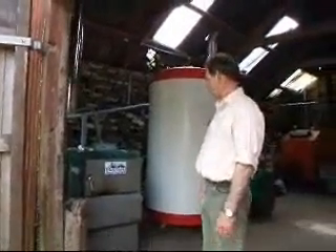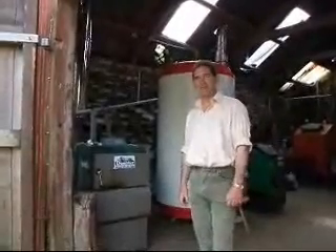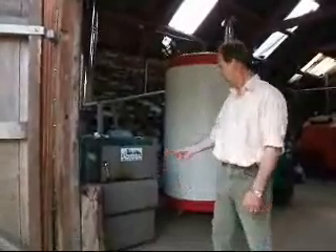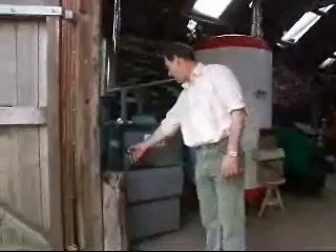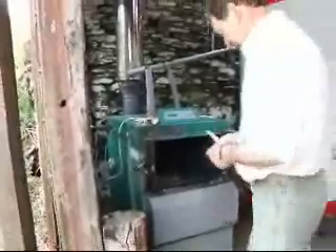Good morning. My name is Mark Rederlake. I'm here from Duster-Woodfields, and I'm the director of that company. We're here to talk about the D-Gas boiler — talking about the running and the lighting of the boiler. This is a 25 kW boiler. I'm going to go through the lighting process of it, just to show you how easy it is and how good these boilers are.